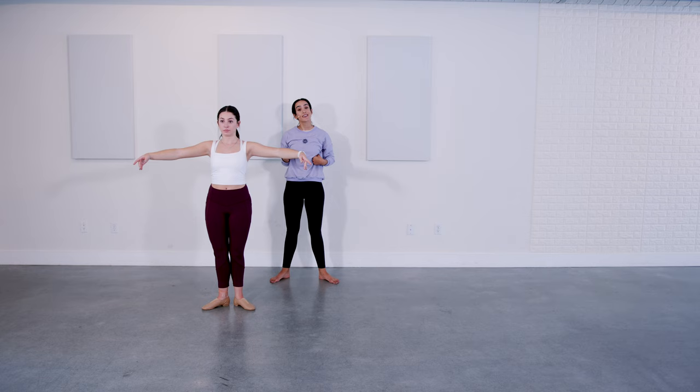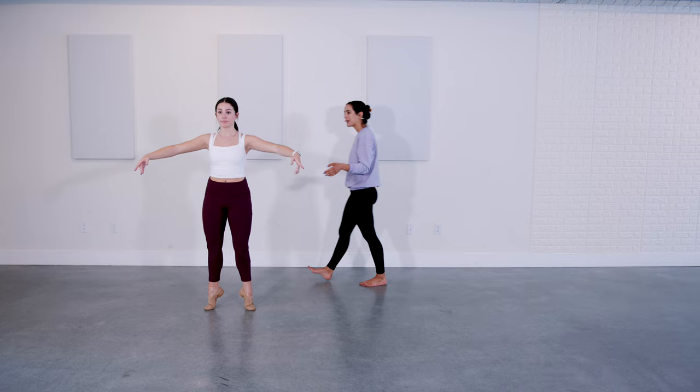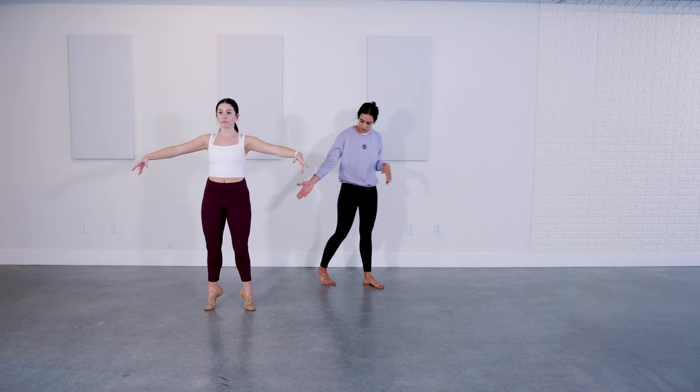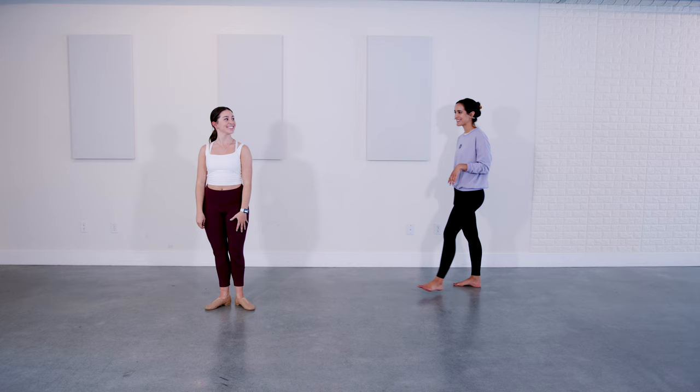We're gonna do 16 elevés in first position. Elevé has no plie — this is a rise. Her shoulders are down, her chin is lifted, her heels are pressing forward, and her legs are straight. Keep the energy in the upper body. Last four — and up. Good. Your calves burning? Good.